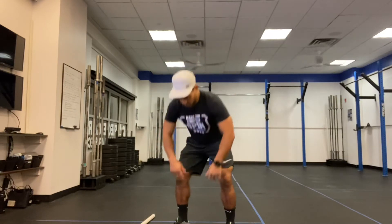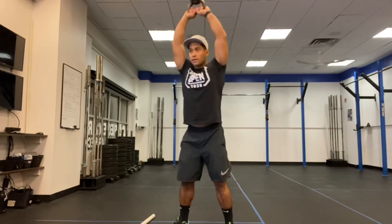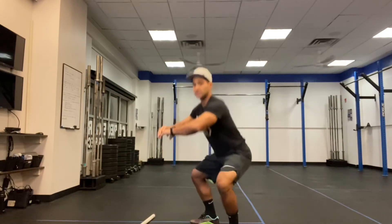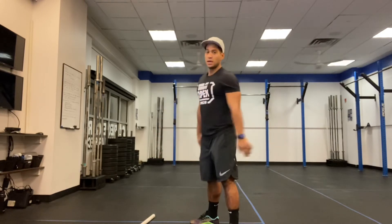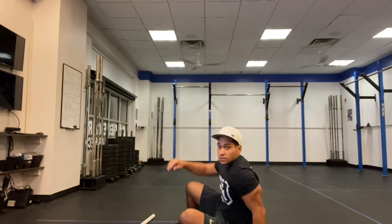With the kettlebell swing, we're going in our pockets all the way overhead — we want to see a lockout at the top. For the air squat, we're just going to squat down and stand up. And for the sit-ups, we're just going to go down and bring our body all the way up.